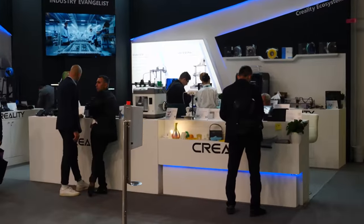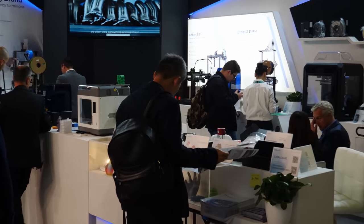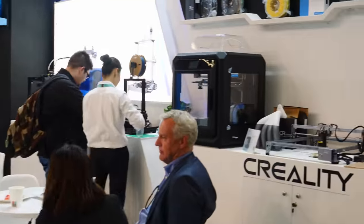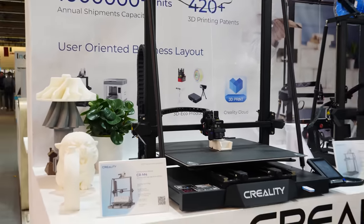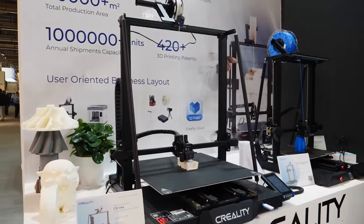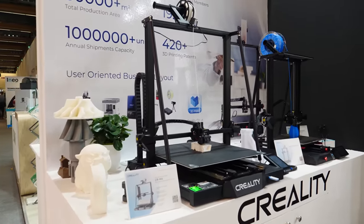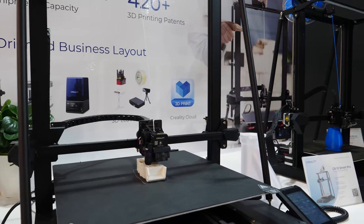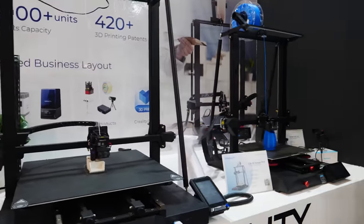Creality is here. This is actually the first company I've seen that I'm familiar with their products, and it looks like eSun is right next door to them. Look at the size of this CR-M4 — 450 by 450 by 470 millimeter build volume. And yes, it is still a bed slinger. It actually seems to be printing pretty fast, and that's probably the biggest bed slinger I've seen from a manufacturer and not custom made. Really impressive.